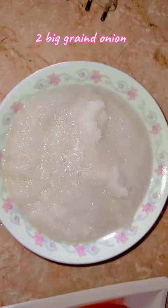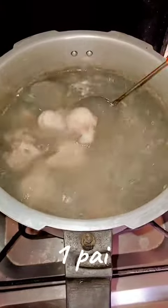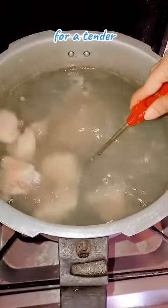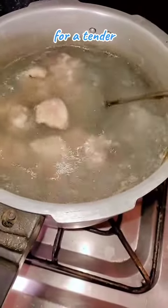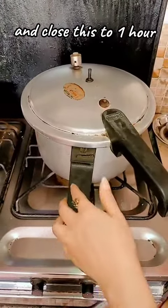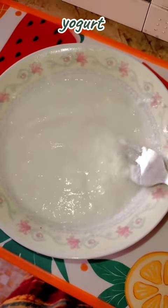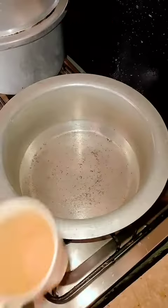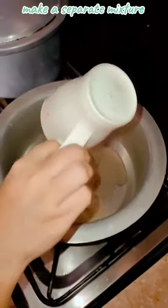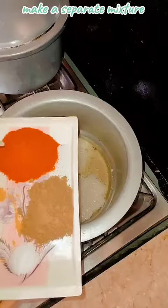Healthy powder, one teaspoon of salt, one cup, two big ground onions. Boil and tenderize for one hour and add one cup of yogurt. Pour it into the pot and add the fried onions.